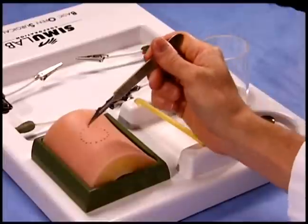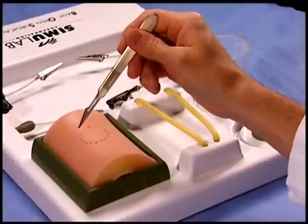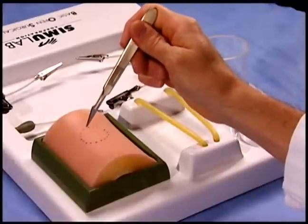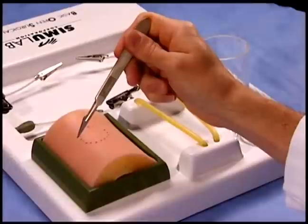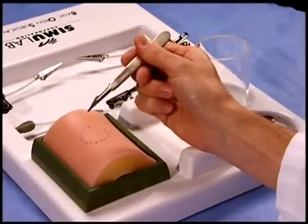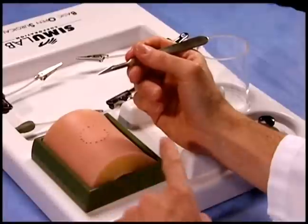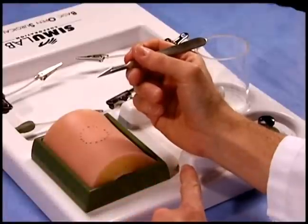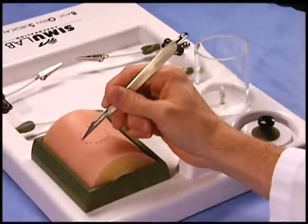Holding the handle too far back may allow the blade to be inserted too deep, creating injury to the tissue underneath the skin. Instead, choke up on the scalpel handle and rest your hand on a surrounding structure. This limits the depth of penetration of the 11 blade and protects underlying structures.